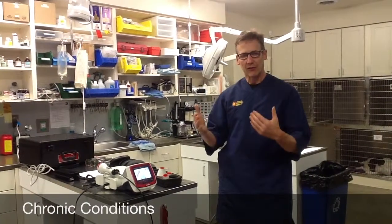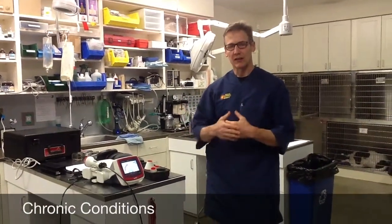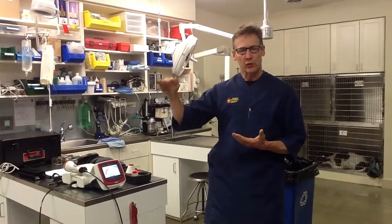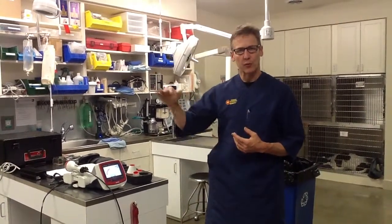Chronic conditions are a little bit trickier. They get treated six to 12 times, usually every other day or three times a week, until you reach a plateau effect. These are all of your arthritis dogs, hip dysplasia dogs, degenerative joint disease. Once they've gone through that induction period of six to 12 treatments, they go through a transition period of one treatment per week, then a maintenance period of once per month.